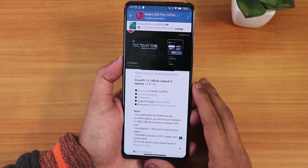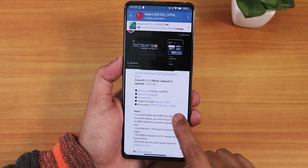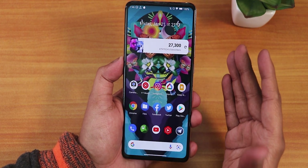I used the latest Orange Fox recovery — the official stable one — but the recoveries mentioned are linked in the post. This is an Android 11 firmware-based ROM. Let me show you the home screen first.